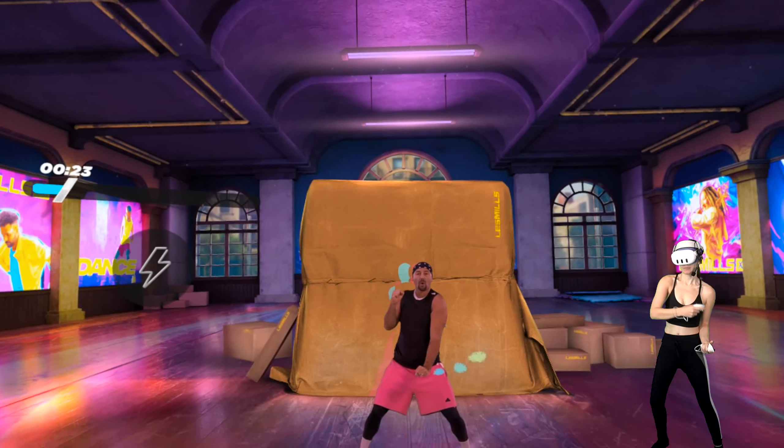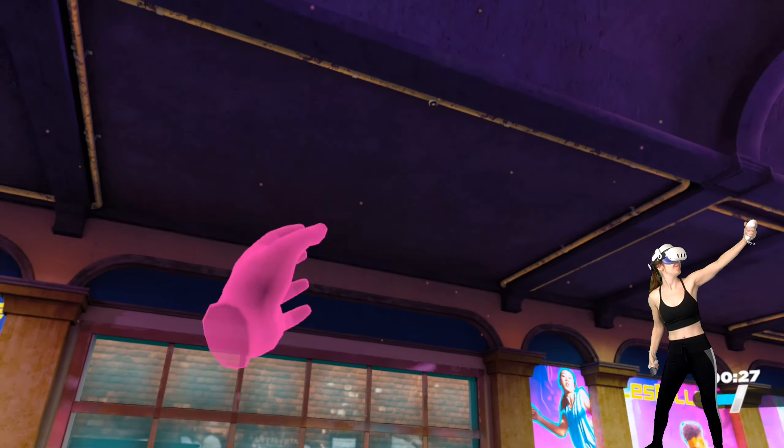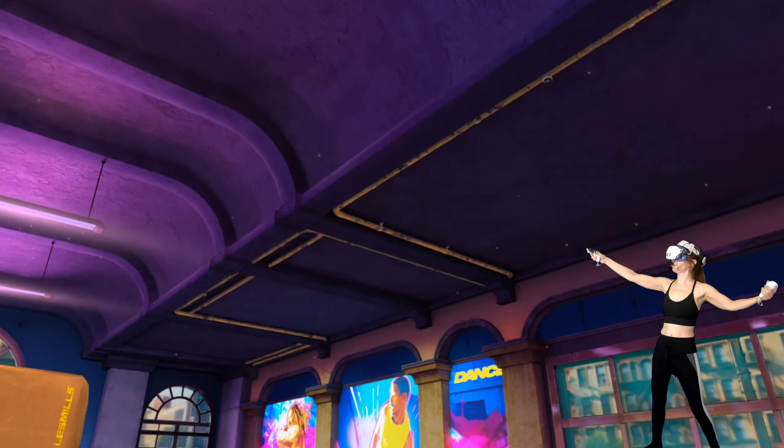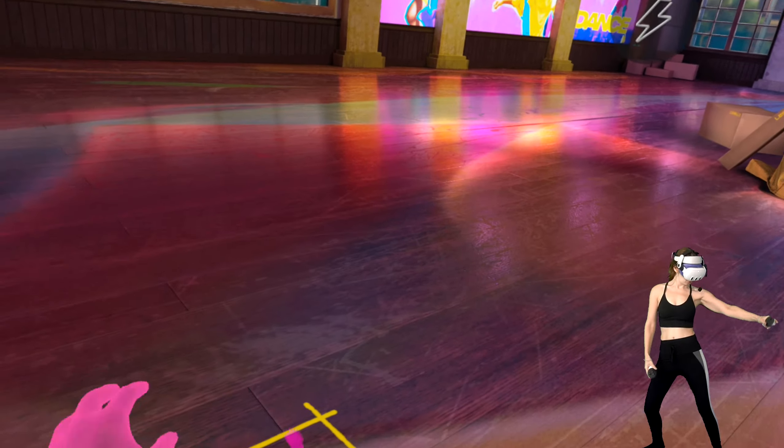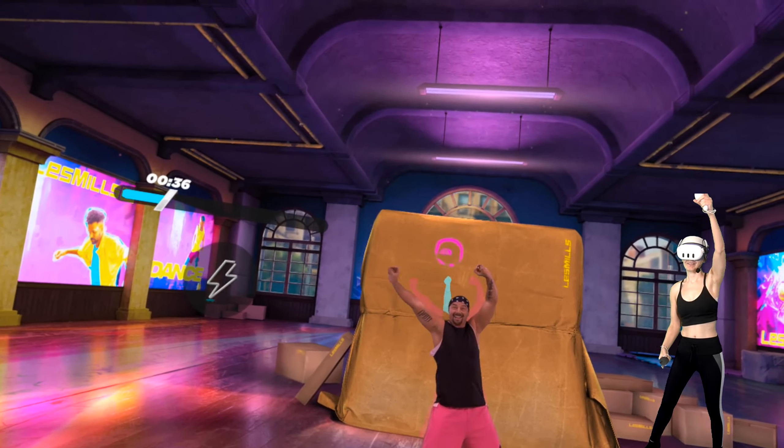Now watch what happens when you slowly bring your arms above your head. That's so cool! See all the beautiful shapes we can create? I'm creating magical shapes. And then your right arm goes up. Woo! How amazing is that? It's dope.